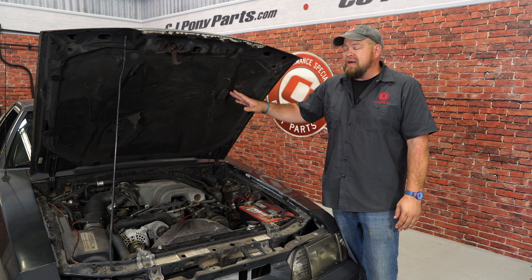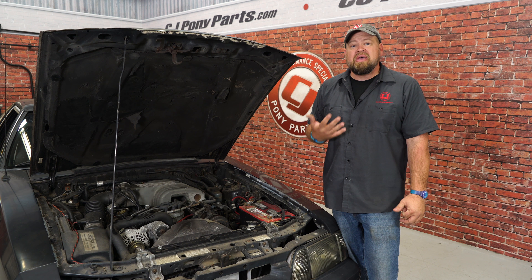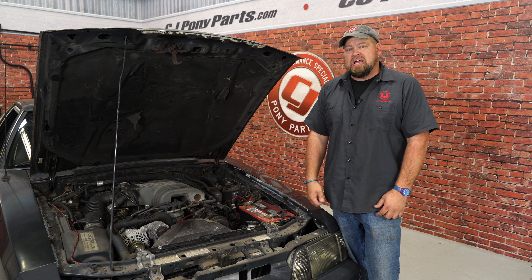The hood insulation is very easy to swap out. It's a great way to really freshen up your engine bay, and today I'm going to show you how to do it using my 1990 Mustang LX.